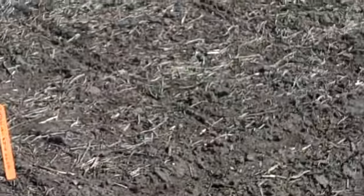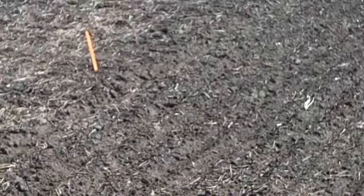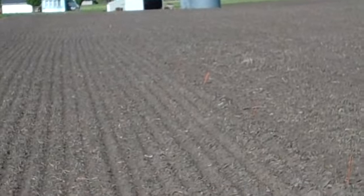Hi, Perry Dracy here with Lewis Hybrids, located halfway between Batavia and Libertyville in southeast Iowa. We're looking at a test plot here that was put in back on April 6th, a Friday. You can see the plot goes all the way down there, marked off by the orange stakes.